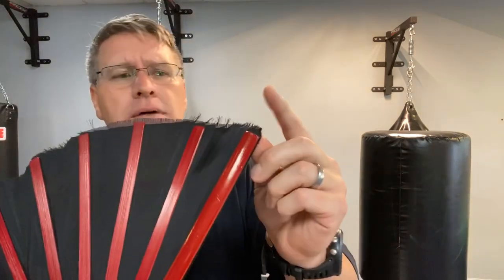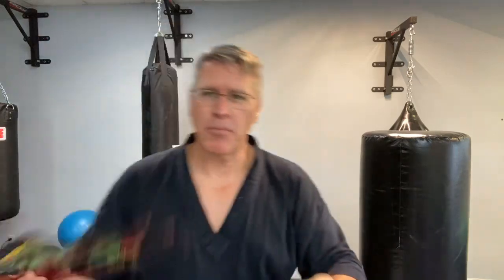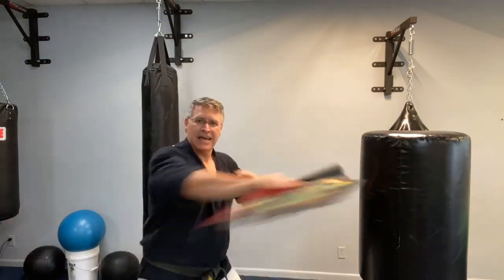I also have these in metal, though I sold the last one — those are about 50 dollars. In the Kyoshi warrior series from Avatar, they carry metal fans, and in kung fu movies they sometimes have a sharpened point on the end, because they're also a slicing weapon — you can slice up, down, and through all different angles. They're fun to train with and great for cross-training.